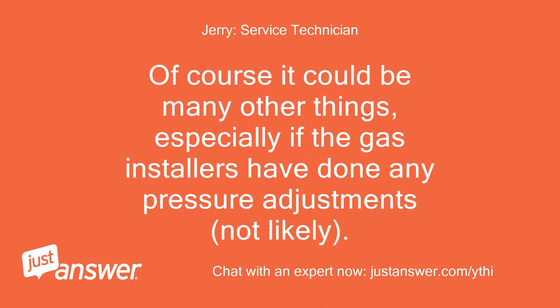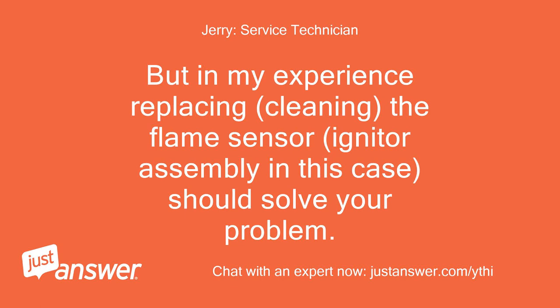Of course it could be many other things, especially if the gas installers have done any pressure adjustments — though not likely. But in my experience, replacing and cleaning the flame sensor and igniter assembly in this case should solve your problem.